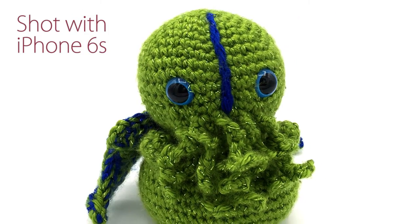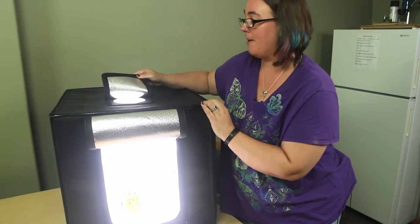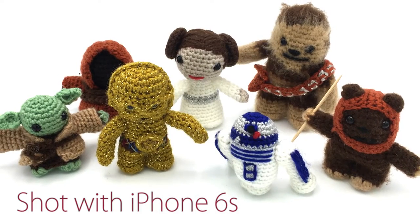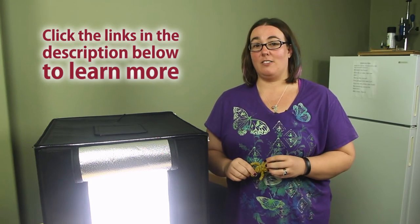This kit comes with a couple of different colors. You can either take a picture from the front or from the hole in the top. And you can use anything from a professional camera to a cell phone. Check out the LED studio in a box in the link below this video.